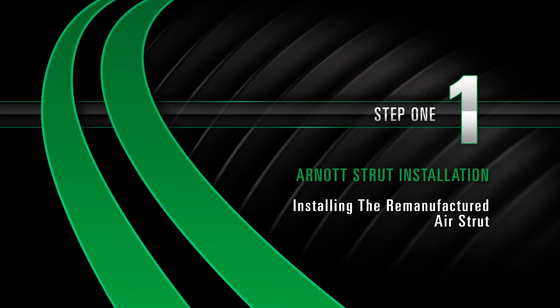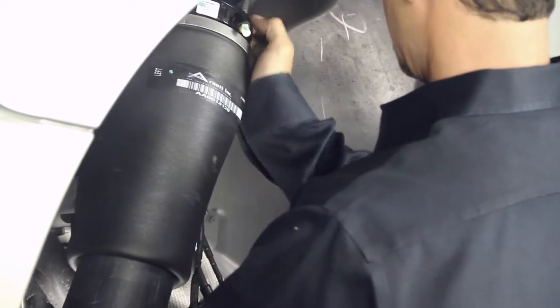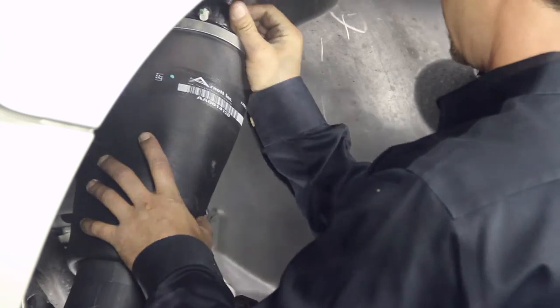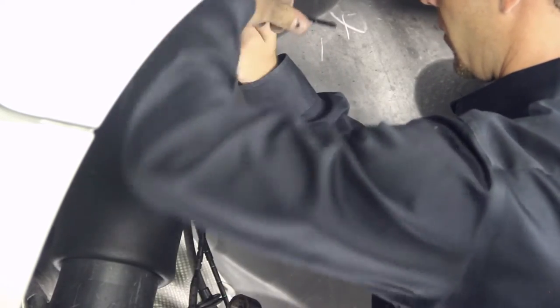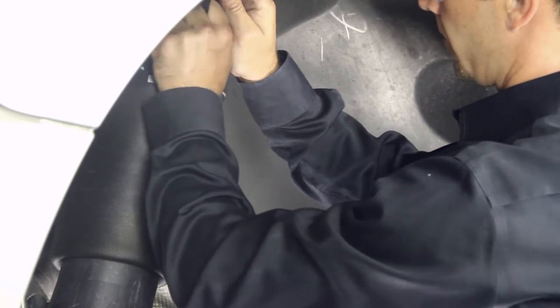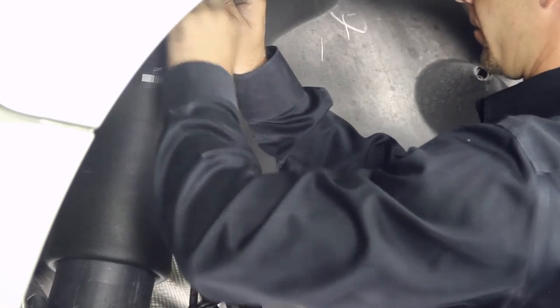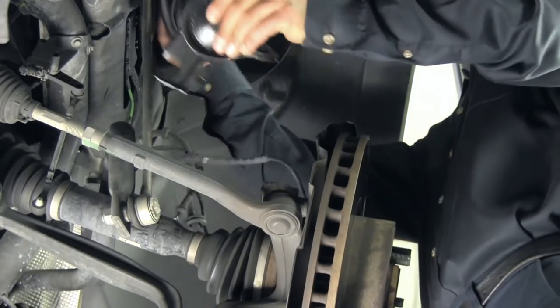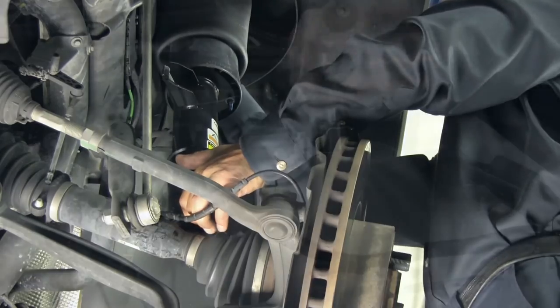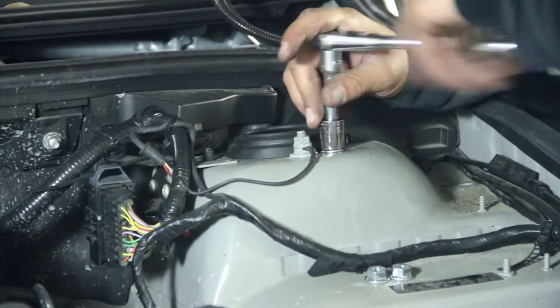Install, Step 1: Installing the new air strut. Please note: tighten all nuts and bolts to manufacturer's specification during the installation process. If the airline fitting is not already installed, do so now. Insert the airline into the new airline fitting. Pull the spindle outward while installing the air strut, then install the three upper mounting nuts.